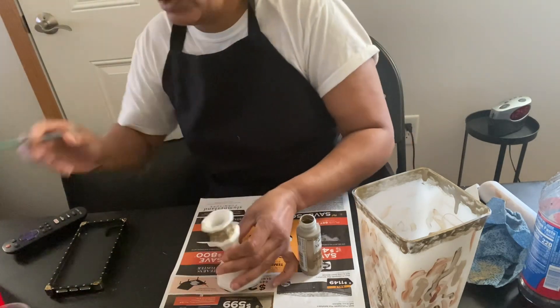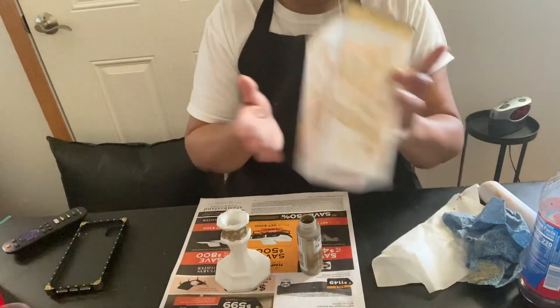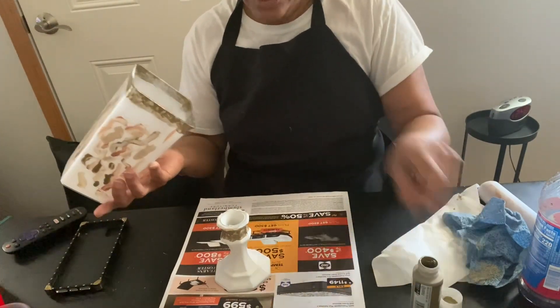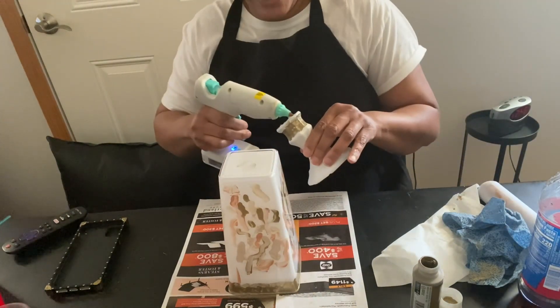Okay, so next what I'm going to do — before I get to this part — I'm going to turn the vase upside down and glue the bottom to it for our finish. I'm going to add some hot glue here.